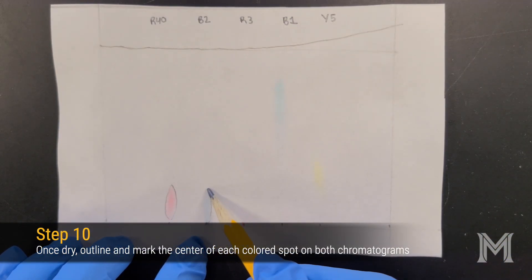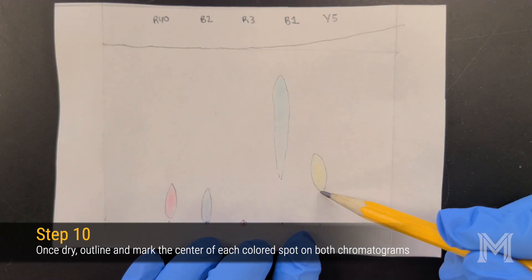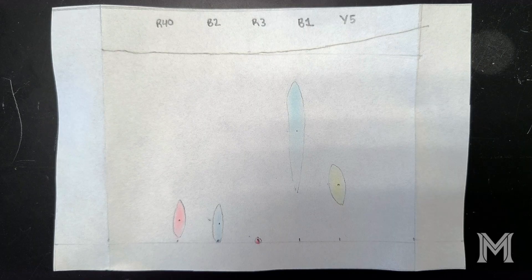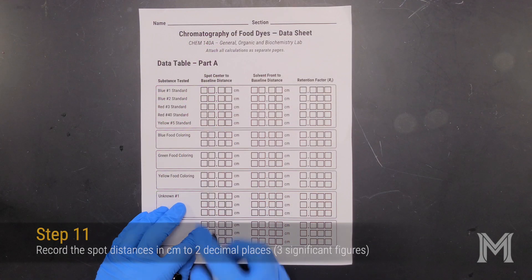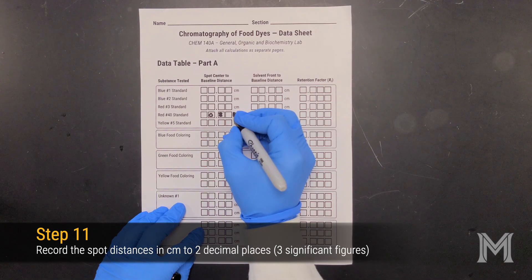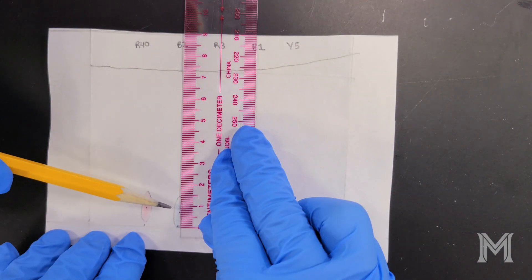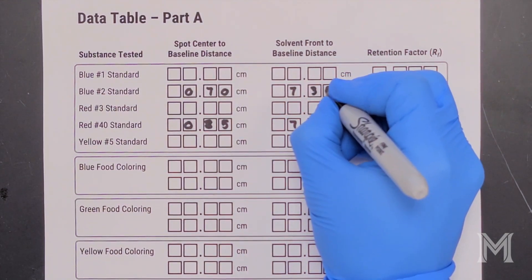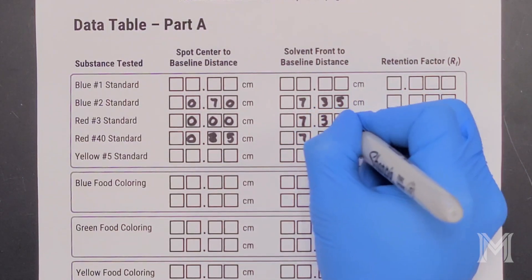To analyze your dry chromatogram, first go through and mark each spot by outlining it with a pencil, then mark roughly the center of each spot so that you can measure them in a later step. For the first chromatogram with pure dye samples, there should only be one spot per lane. Next, go through the chromatogram lane by lane, measuring the distance from the baseline to the center of each spot, and the distance from the baseline to the solvent front. Record each of these distances on your datasheet to two decimal places, where the last digit is estimated between the markings. Remember that the distance from the baseline to the solvent front could change across the chromatogram, especially if the solvent front is not uniformly high across your chromatography paper.